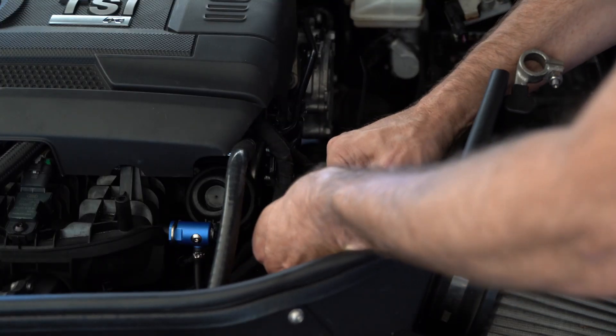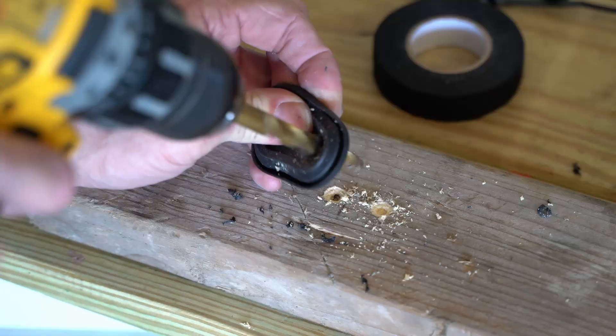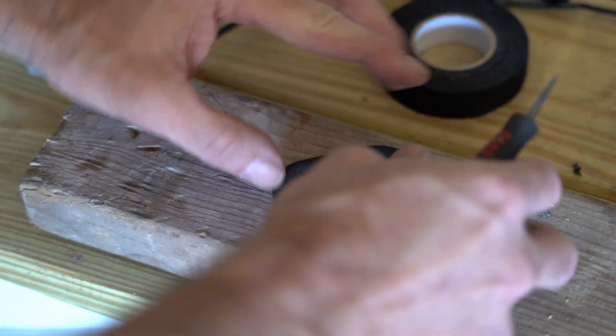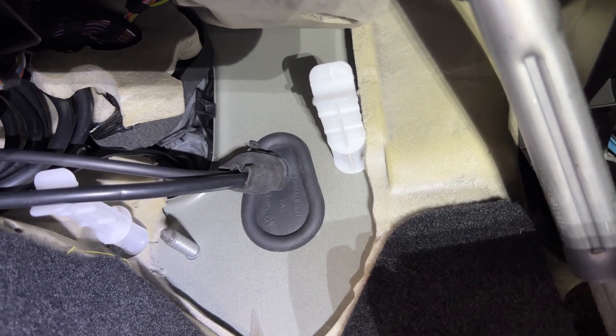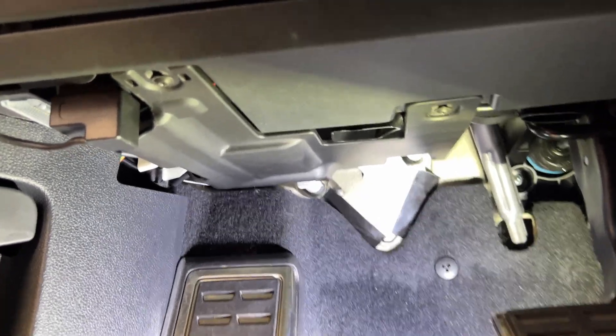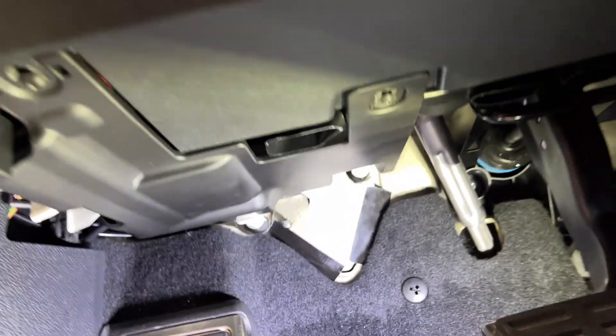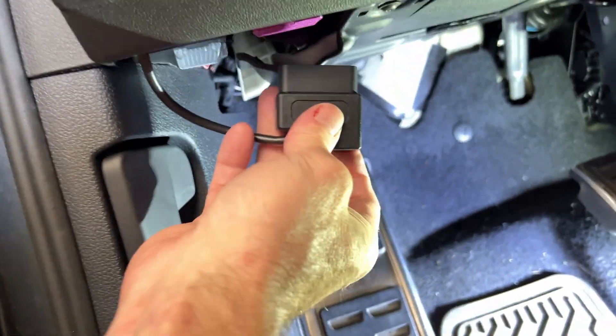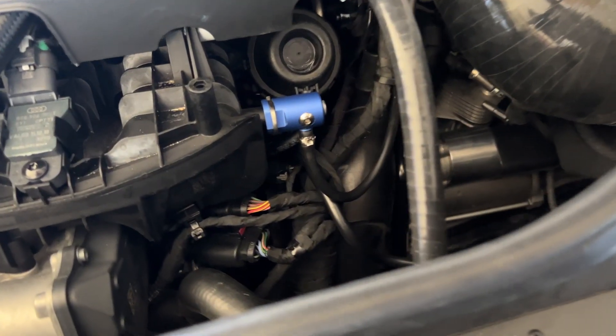I'm tidying up the vacuum hose to make sure it's out of the way of any moving parts. Then I'm drilling a hole through the firewall grommet and cutting a little slot so the wires can pass through. Here's the finished product before putting the footwell panels back, and here it is after — can't see any exposed wires. A little tape holds down the foam, and everything looks clean. Here's a final look at the sensor install: it runs from the boost tap on the manifold, underneath the intake inlet, and is strapped on the side of the battery tray.